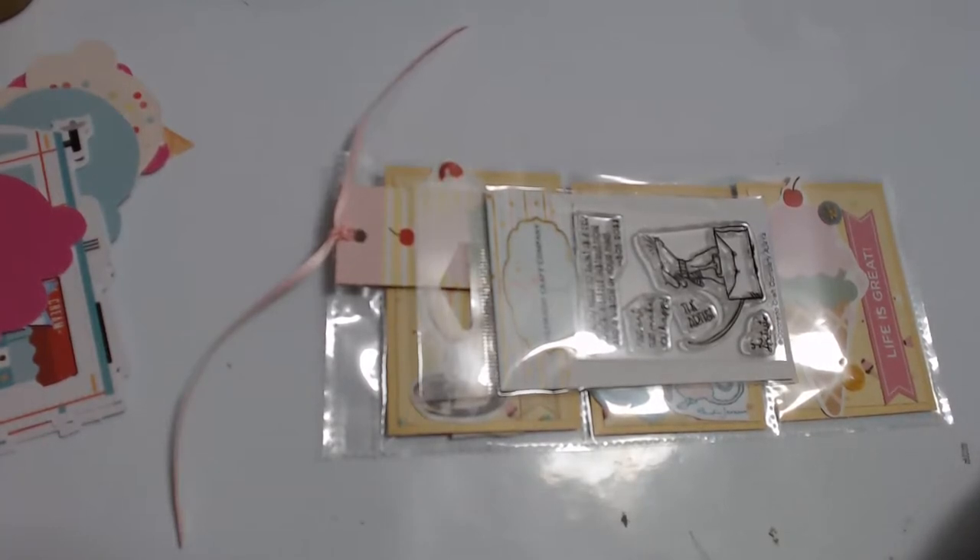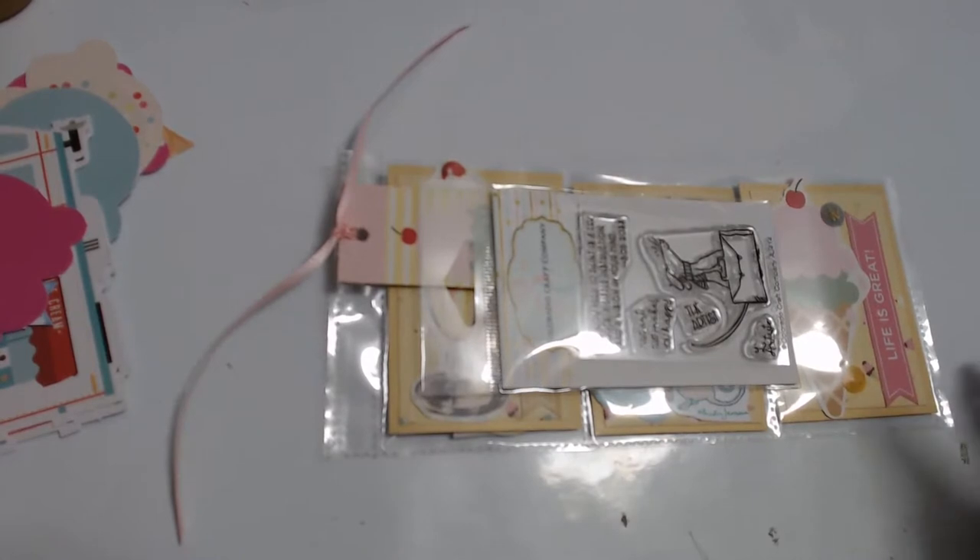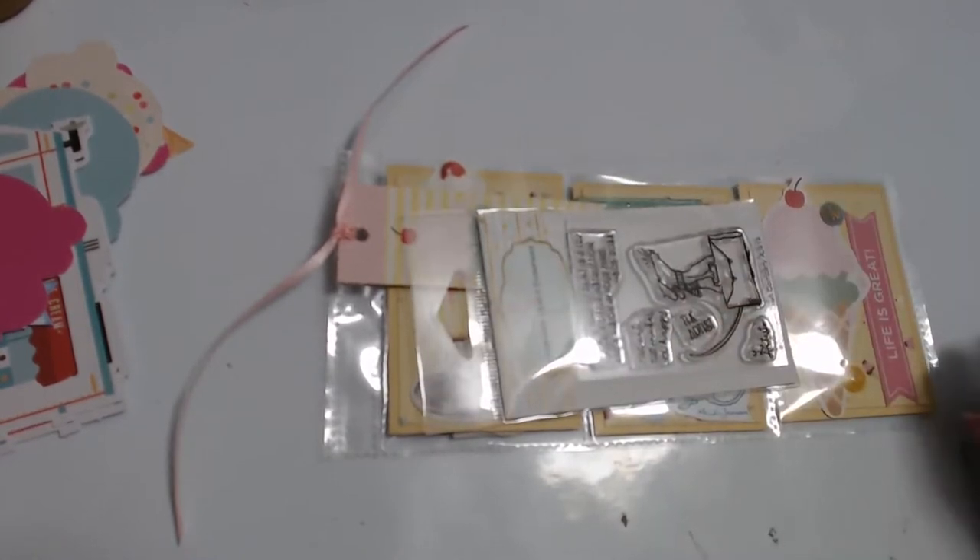Alrighty guys, thank you so much for coming out to Mini Pocket Letter Monday live and thank you for hanging out with me while we made our mini pocket letter. Congrats to Kim on winning the ice cream mini pocket letter and the little artiste stamp, and congrats to Andrea for winning the big April giveaway. I hope you guys are having a good kind of crazy day and I'll see you in the next one - which will actually be tomorrow, hopefully with the Spellbinders kit project share done.